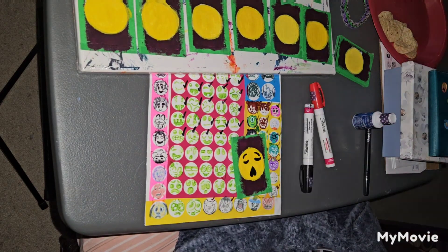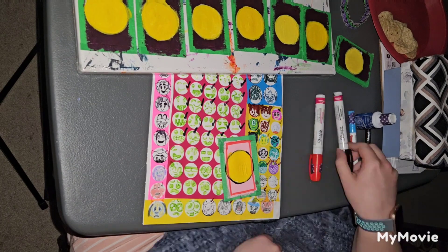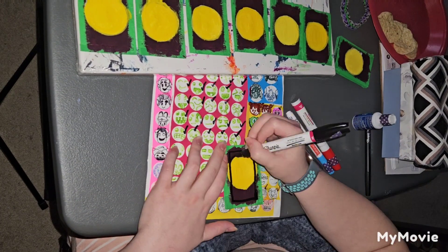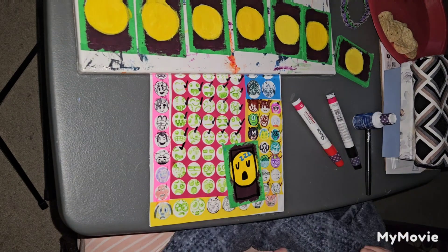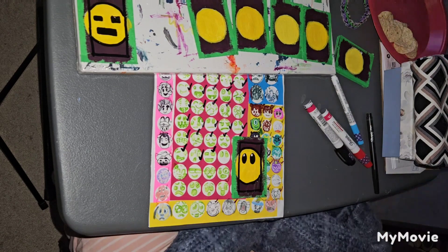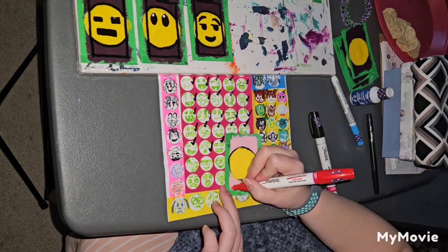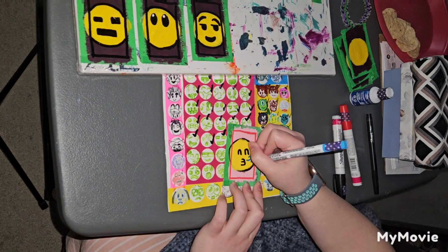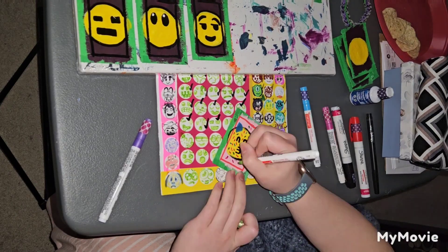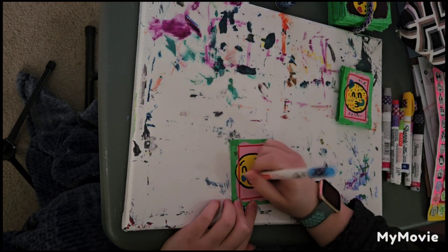These are incredibly easy to do if you want to try this yourself: you prime the card, use something round as a circle tracer, then paint yellow on top. Here I'm getting more cards out and adding more emojis. The celebration emoji is probably my favorite one — I was just about to say that.